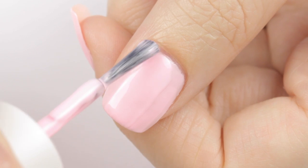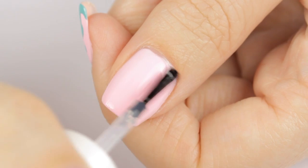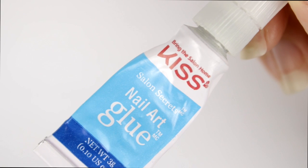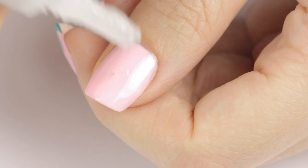On the thumb, begin by painting it pink again. Then use your top coat over all of your nails. This will smooth out the surface of your manicure, help it to dry quicker and it will add a glossy shine. The last step is to take some nail glue and add a drop of it onto the middle of your thumbnail.